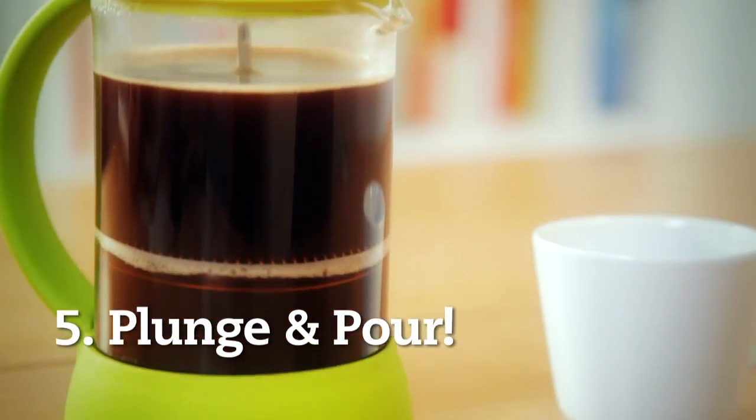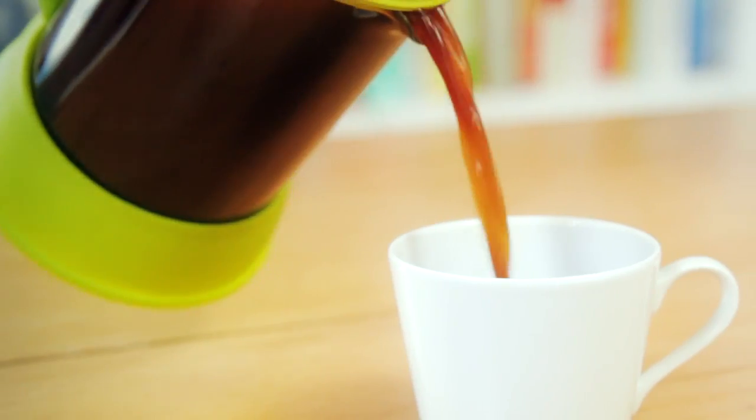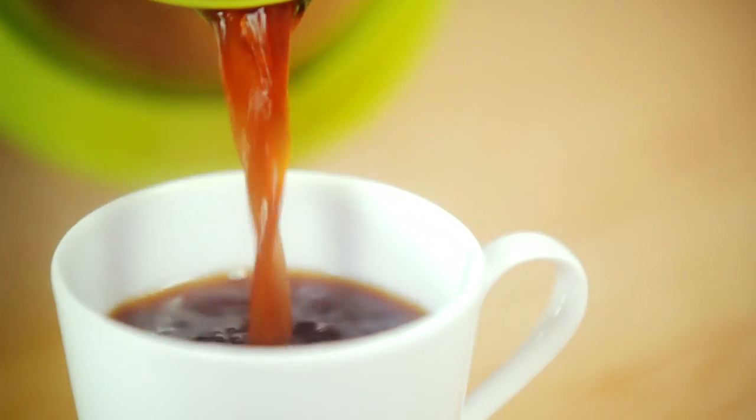Number five, pretty simple — plunge and pour. So that's all there is to the actual making of the coffee. If you have any top tips for us, let us know.